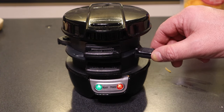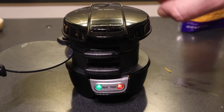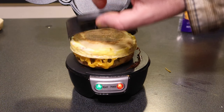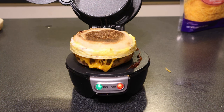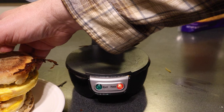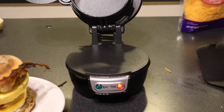Breakfast number two, hopefully, is done. Again, we pull out the plate and lift it up. The cheese does get good and kind of crispy there — a little melty. Not too bad. Sandwich number two, done.